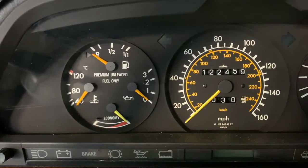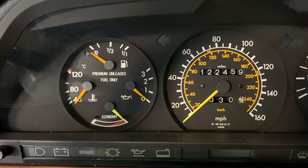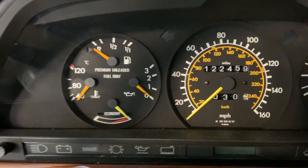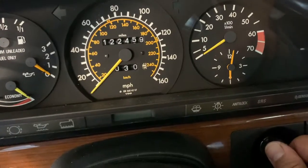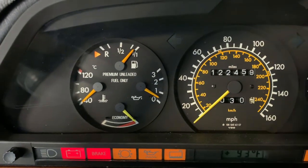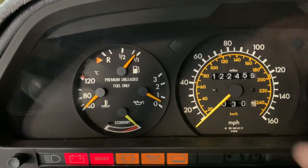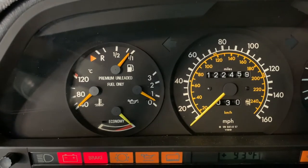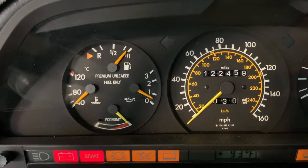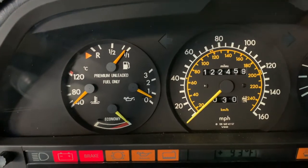What we've got here today is a customer complaint where the oil pressure sending unit doesn't necessarily read correctly, particularly when the engine is off but the ignition is on. If you look here, I'm going to turn the ignition to the on position — we've got an issue where that should be at zero with the engine off, and clearly it is not. It's just above zero. The owner says that occasionally the gauge will even still be at three with the engine off, so we want to get that repaired.